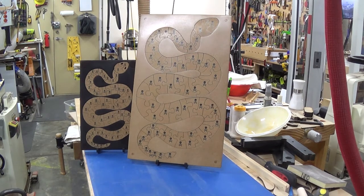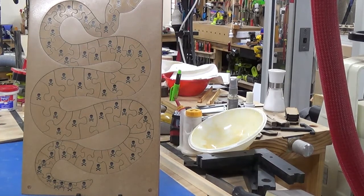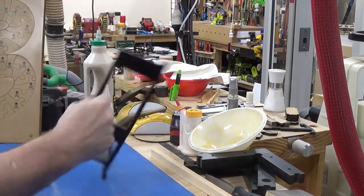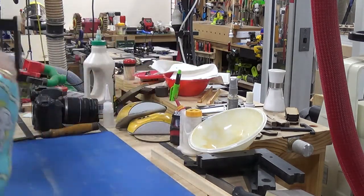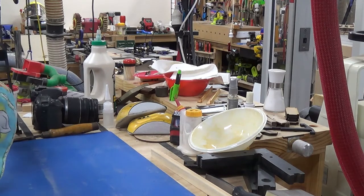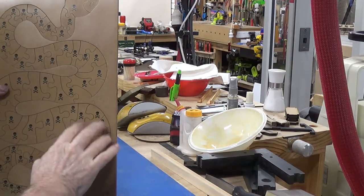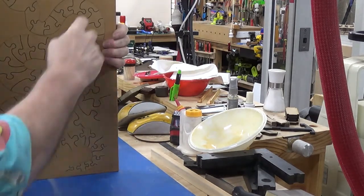I'll put the small one aside and work with the big one. Here I am with the big one. There's the stand — they're quite nifty little stands. You've got the puzzle, as I said, two-sided. On the back you've actually got the solution there.